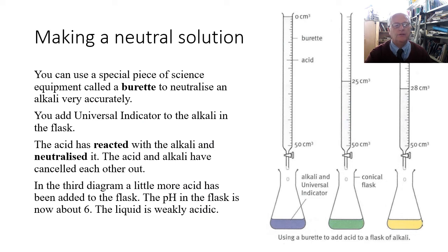To make a neutral solution, you can use a special piece of science apparatus called a burette to neutralize an alkali very accurately. The burette is filled with an acid, and the flask at the bottom has the alkali in it. You put a few drops of universal indicator into the alkali and it will turn a purplish color, telling you it's a strong alkali with a pH value of about 13.